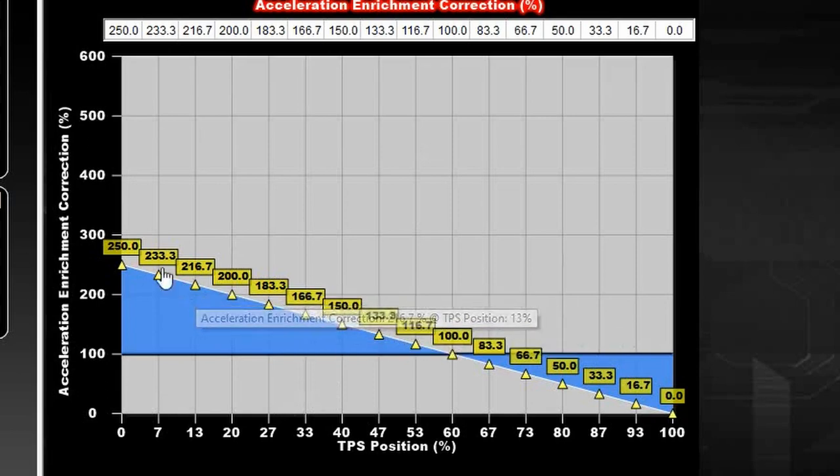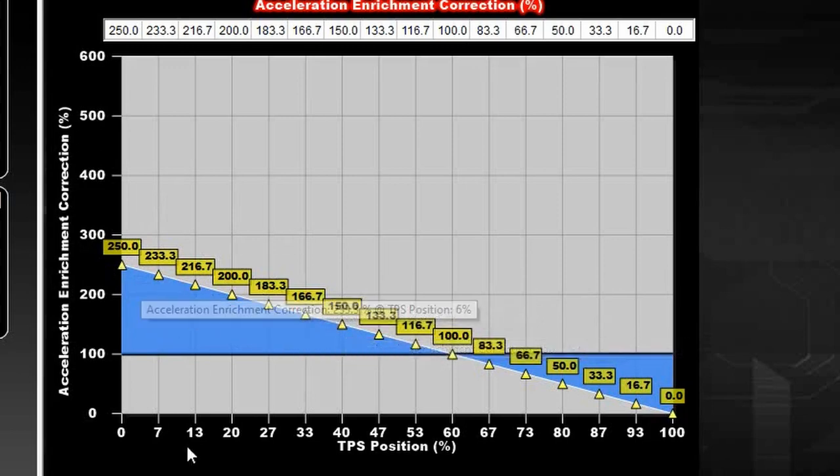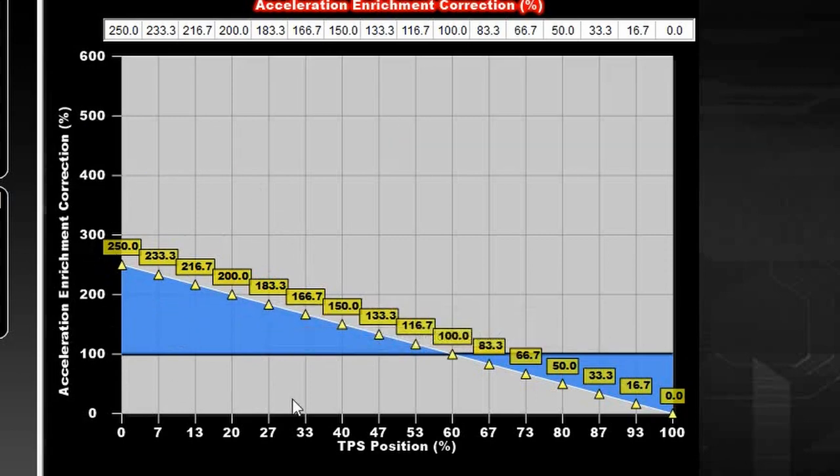EFI Systems Pro recommends changing the acceleration enrichment table based on when your secondaries begin to open relative to the throttle position sensor. Right now the table is set up as if all four blades open at the same time, so even at 13 or 20 percent throttle you're dumping a lot of fuel in. Since my secondaries don't open until 37%, I want to reduce the enrichment values on the left side of the graph — below that 37% threshold.